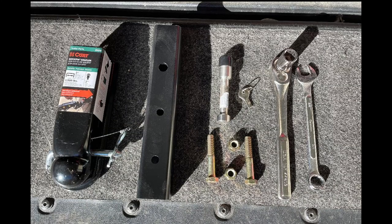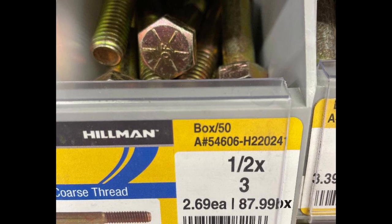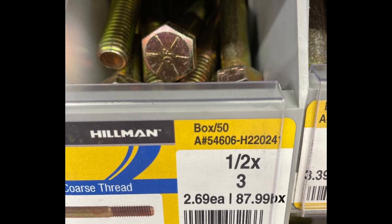Here are the components all laid out. The 2x2x3-16 steel was cut from a leftover piece of the trailer build. Grade 8 hardware might be overkill, but better safe than sorry.